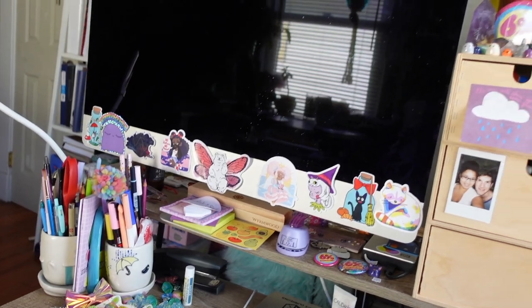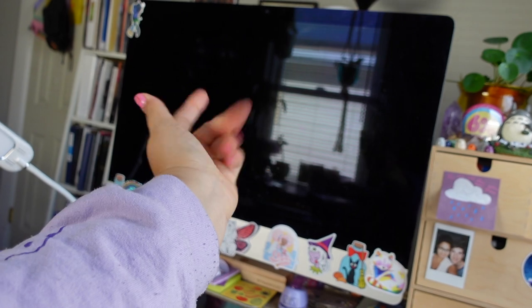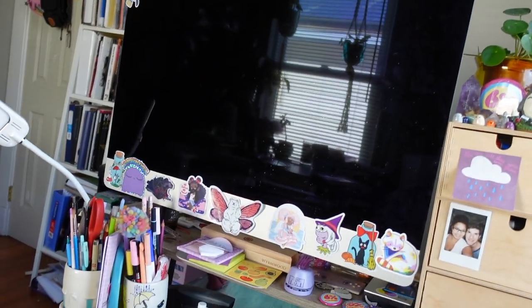And there's my desk, and my new — well, year-old — computer. I love it.